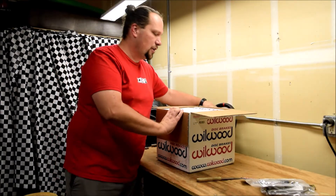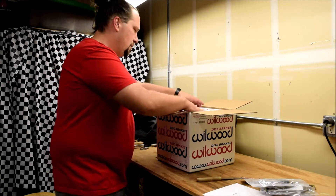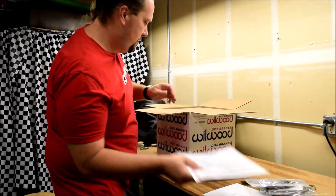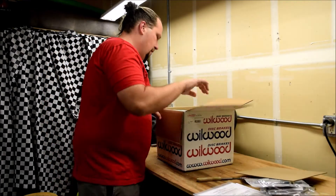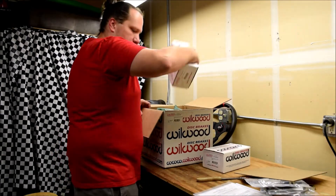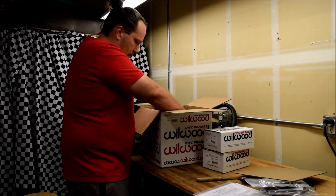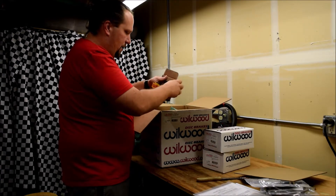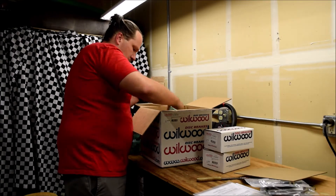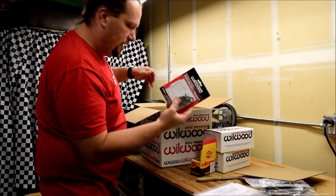Hopefully take it to the track too. Of course you got the stickers, the manual — open it up. Calipers right there. Brake pads, bolts needed.